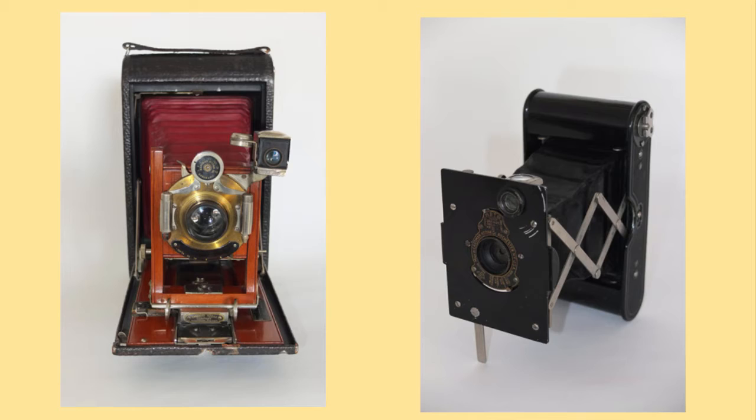I'll just talk about the 4A first. Interestingly, around that time, the very popular range were the Folding Pocket Kodaks — particularly number 3, 3A, 4. Whoever it was at Kodak who tested the cameras in his American standard pocket obviously decided that when they got to the 4A, they couldn't actually get it in his pocket. So they dropped the pocket name and just called it the 4A Folding Kodak.